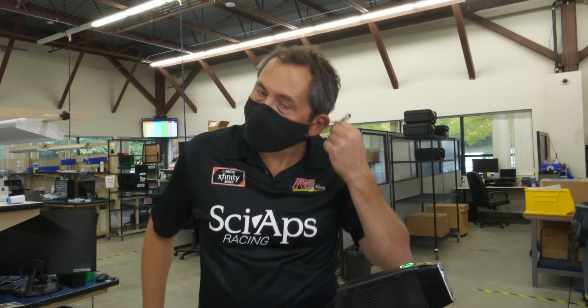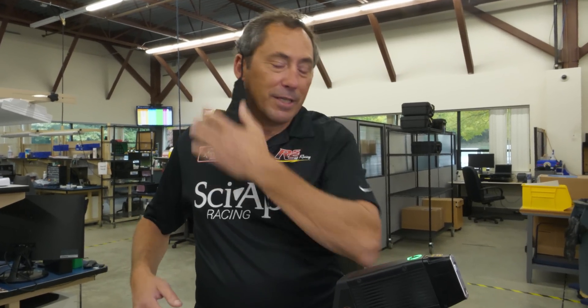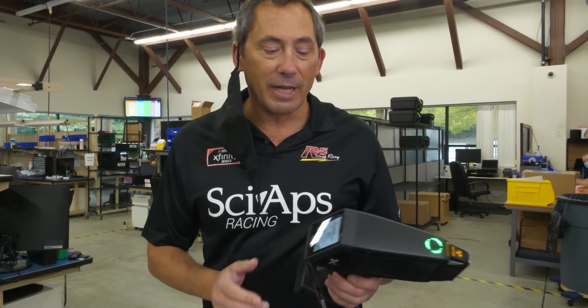Let's go mask-free for a few minutes — a taste of freedom in this pandemic world. I'm Don Sackett, co-founder and CEO of CyApps.